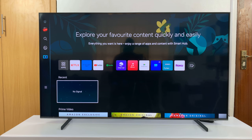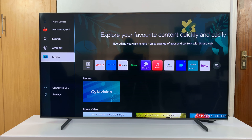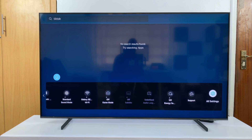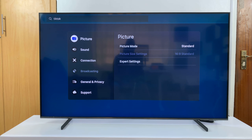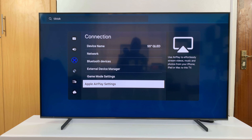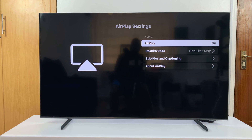The other reason why AirPlay may not be working on your Samsung Smart TV is it may have been disabled. To check that and possibly enable it, go to Settings, then All Settings, scroll to Connection and select that, then scroll down to Apple AirPlay Settings and select that. Make sure it says On — if it's off, that's probably why you're not able to use AirPlay, so make sure that is turned on.